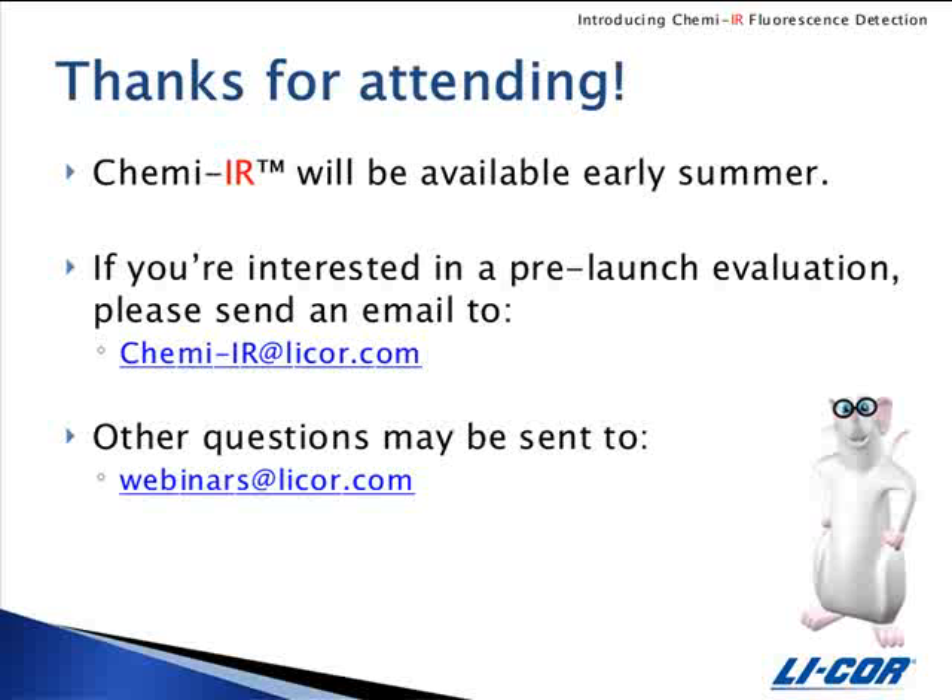Thank you for attending the webinar today. The ChemEIR detection kit will be available early this summer. If you're interested in a pre-launch evaluation, please send an email to cheme-ir at licor.com. If your questions are not answered during the Q&A portion, they can be sent to webinars at licor.com.